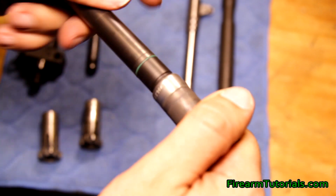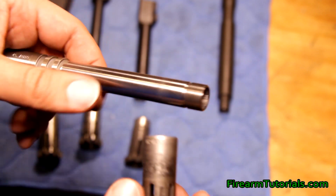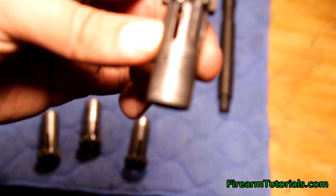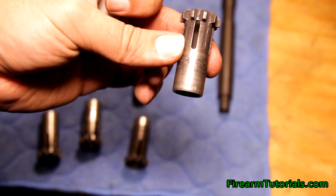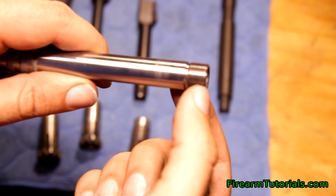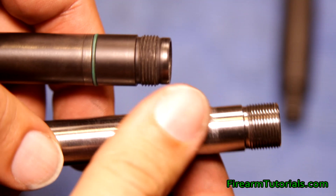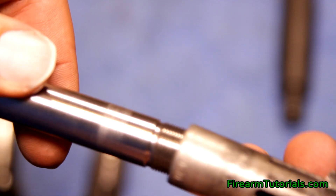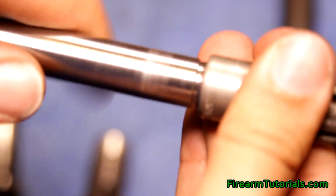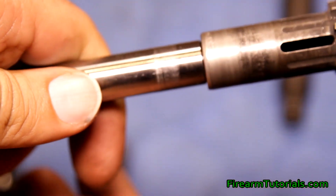I found that with the German metric ones there's not nearly as much turning versus the US version. So this is the US version — this is a 0.578x28 — and you'll see that this barrel actually has a lot more threads than the HK one. With this one when we go to put the piston on, we have to do a lot more turning. There it's locked up — so that's basically the US versus the metric threading.